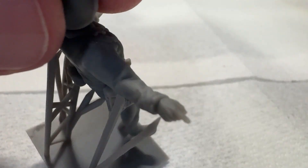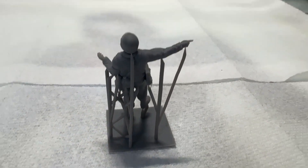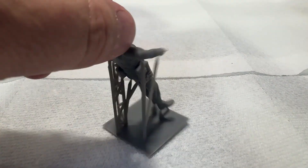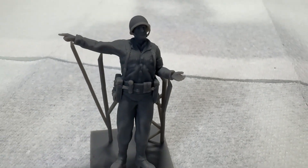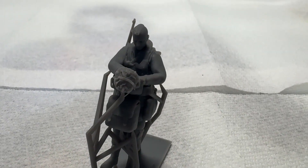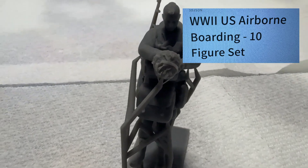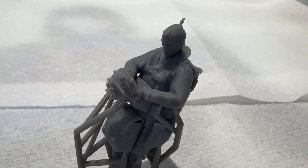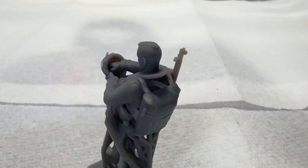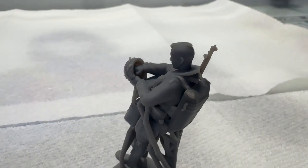You know how brittle these can be sometimes when you order 3D printing, so keep that in mind. This is the medic with the ambulance crew. This next pose is the U.S. Airborne boarding figure — it is one of the 10 that you get with that set if you order it. Again, very highly detailed. Everything shoots packed very nicely.